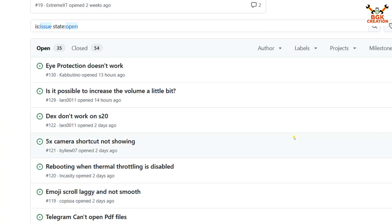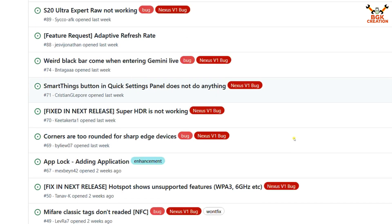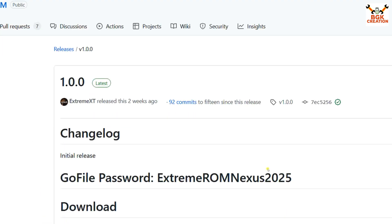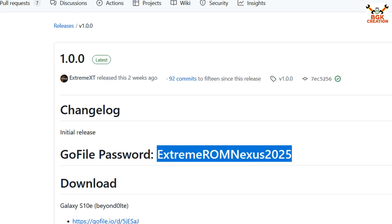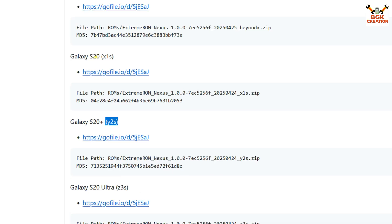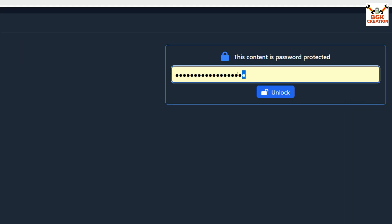All links are provided in the video description. On the website you can read what features are working and what will be fixed. To download the files, copy the password from there, then click the link for your device. I'll go to Galaxy S20 Plus — the codename for S20 Plus is Y2S, S20 is X1S, and S20 Ultra is Z3S.